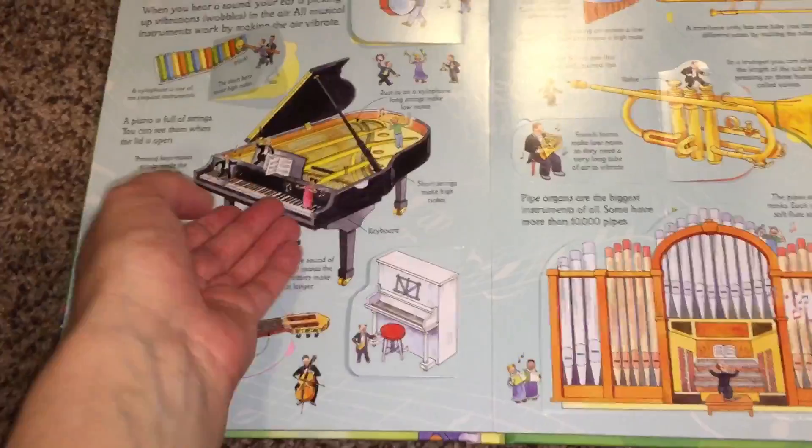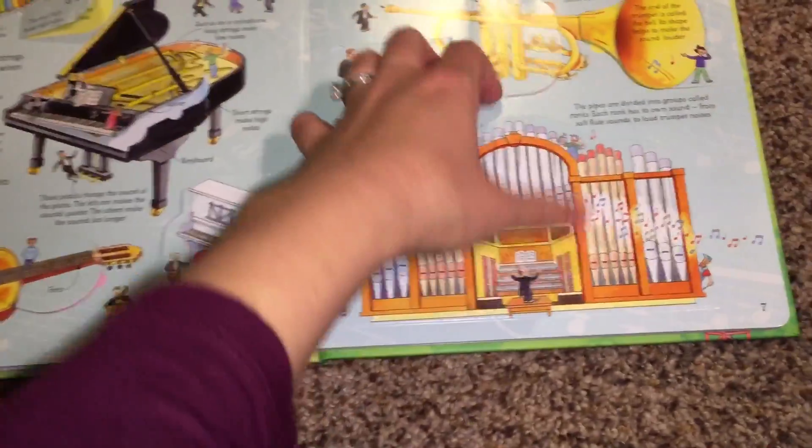Xylophone. So simple instruments, a little bit more complex instruments — an organ.